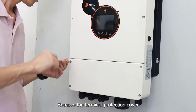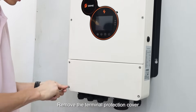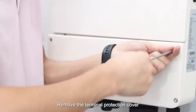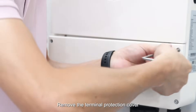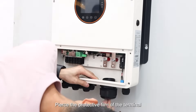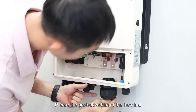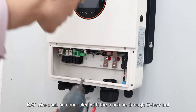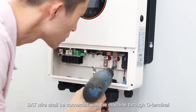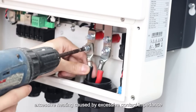Remove the terminal protection cover. Pierce the protective film of the terminal. The BAT wire shall be connected with the machine through an O terminal. The O terminal must firmly compress the BAT wire to prevent excessive heating caused by excessive contact impedance.